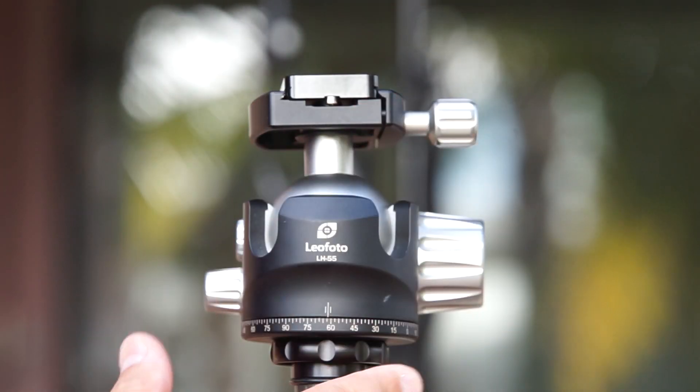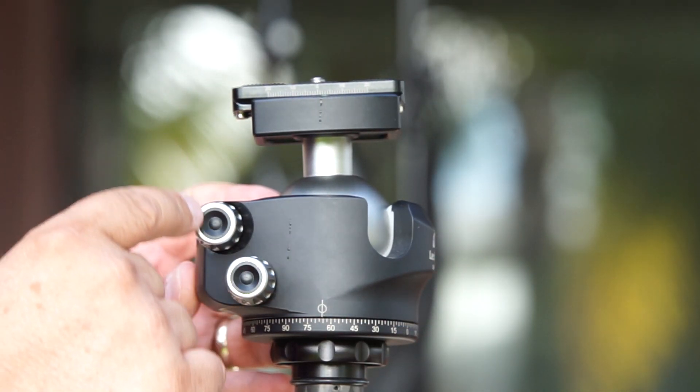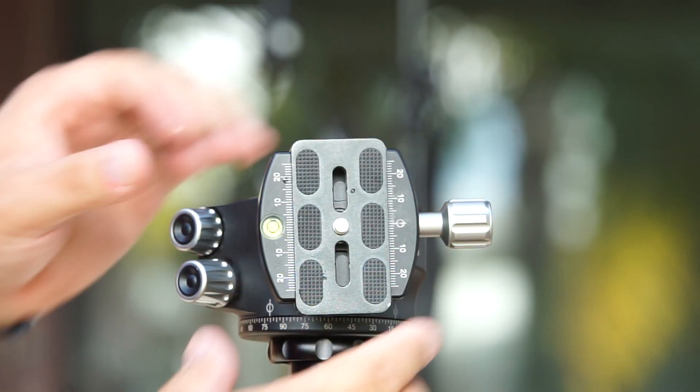As you can see, this is a very hefty head. It is a beautiful build — it's amazing. Using this head on location is just a piece of cake. It holds a lot and allows you to do your job with no problem.